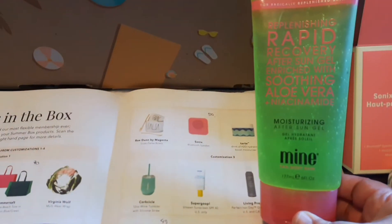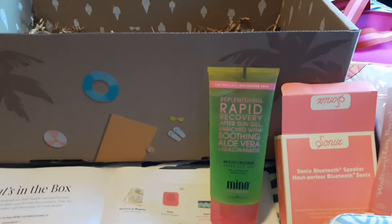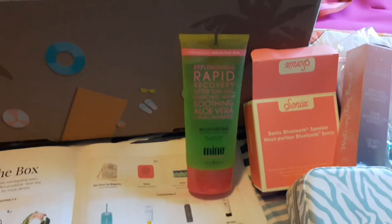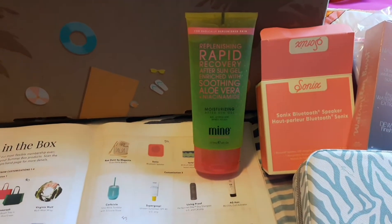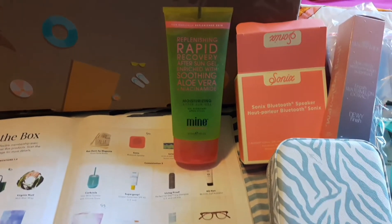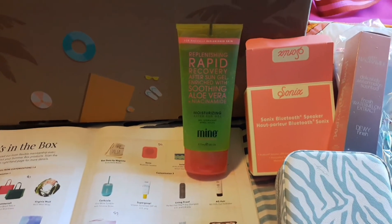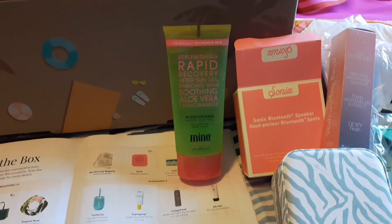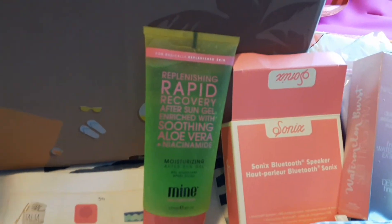I also got this by Mine — it's a replenishing rapid recovery after-sun gel with aloe vera. I swear by the Aruba aloe I managed to get on one of my cruises. When we went to Aruba I loaded up on different aloe products made right at the factory, and they ship to Canada so I've had more sent to me. This might be good so I'll try it and let you know.